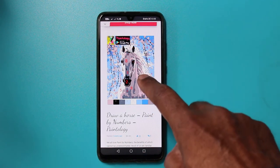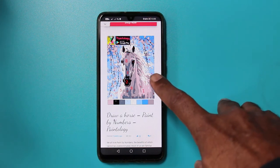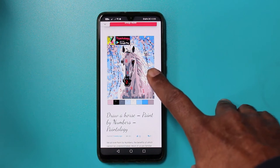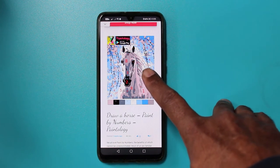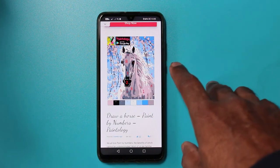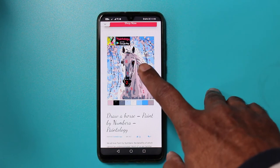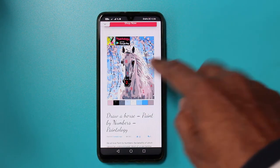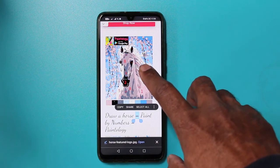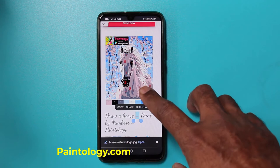The first thing you want to do is have the printer setting ready, wirelessly connected to your printer. You should have an app for this. My app is connected to my Canon printer — this is an app available from the Canon download. I'll show you the whole process. So go to paintology.com, open up tutorials, and then paint by numbers.